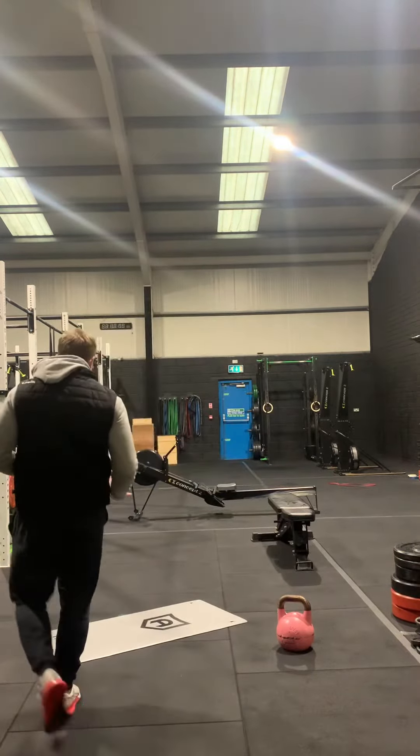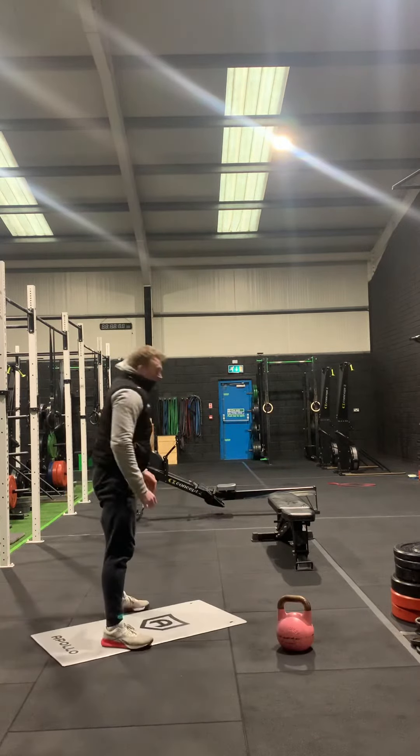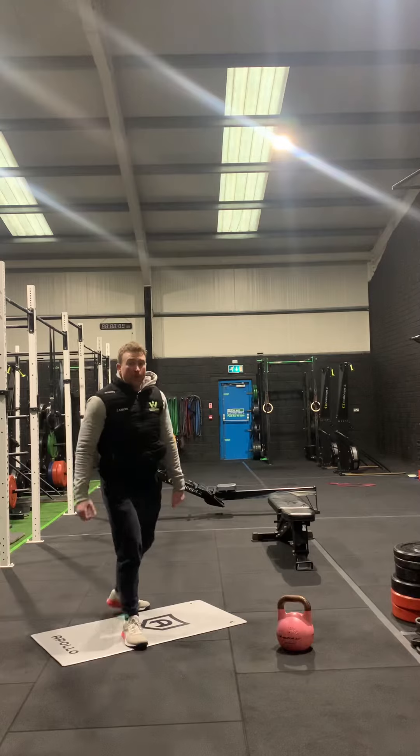We've then got our down-ups — that's just going down onto the ground and standing up, without the jump. Because we are doing box jumps straight after, we drop the jump here just to keep the impact down a little bit on this one.